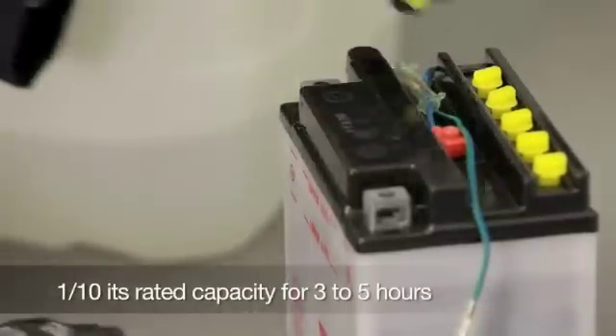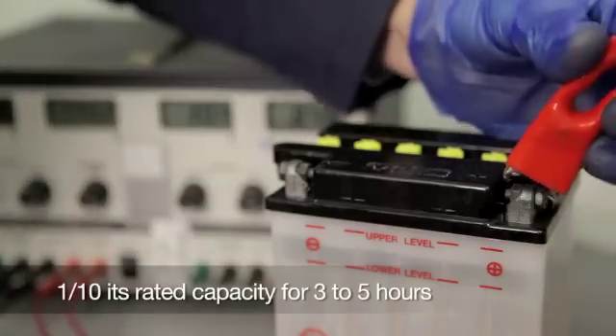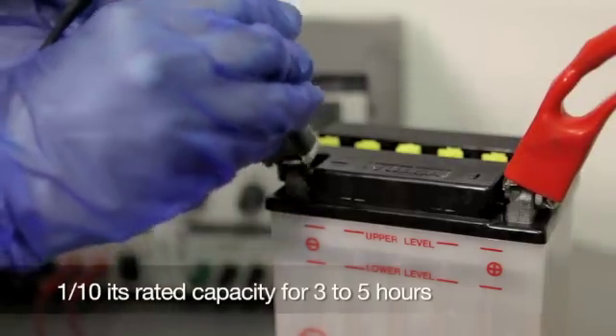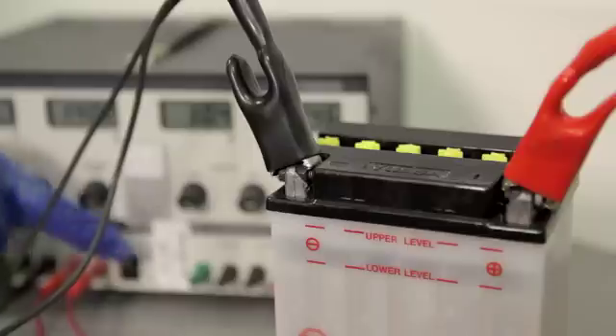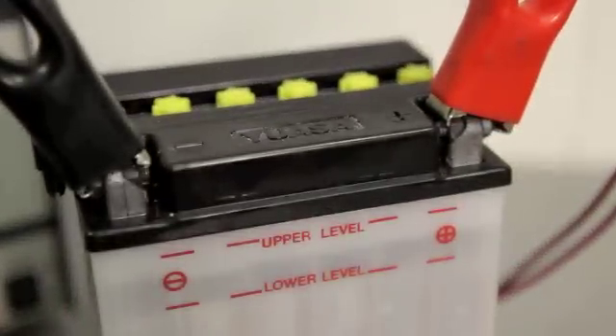Replace the filler caps loosely and begin to charge the battery at 1 tenth its rated capacity for 3 to 5 hours. Charging at a higher rate could damage the battery. Do not connect or disconnect the charger to the battery while the charger is switched on, as this may cause sparks that could ignite the hydrogen gas emitted from the cells during charging.